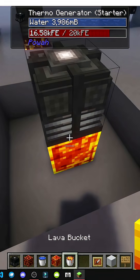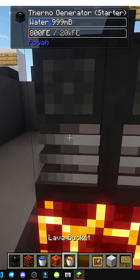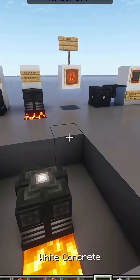I'm not sure if there's a difference between a magma block and lava. Let's place it and see how fast it goes. There is a difference — it's faster with lava. Basically, the hotter it is, the faster it'll go.